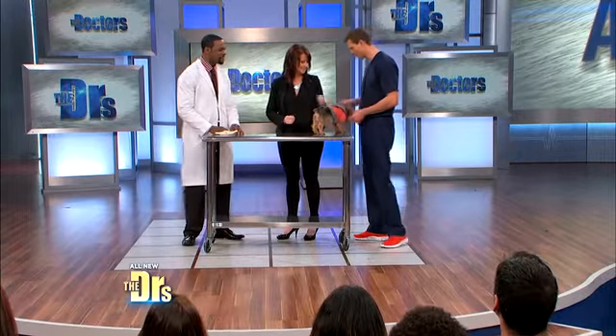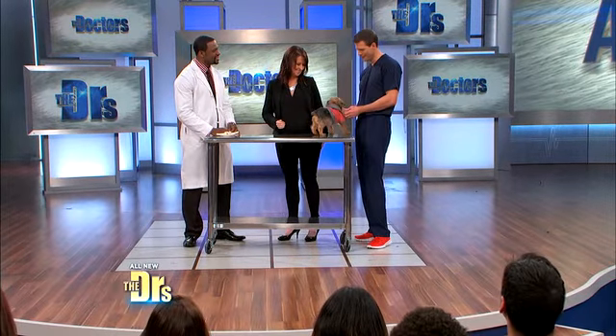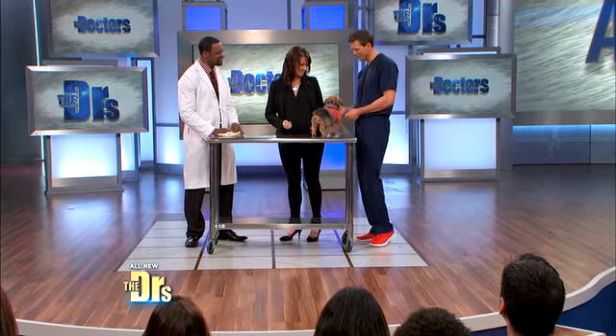It's time for Ask the Vet. Dr. Courtney Campbell is here with Angela, who has a question about her beautiful dog, Essie Mae. Well, hi there. So what's going on?